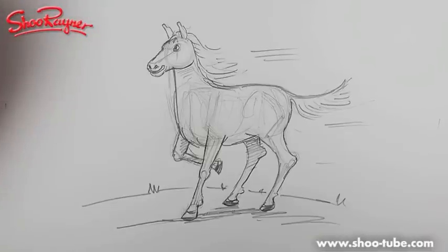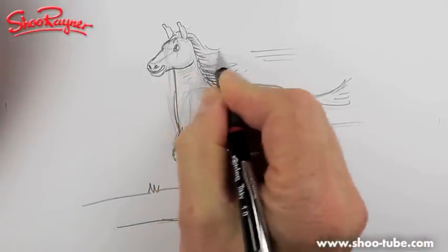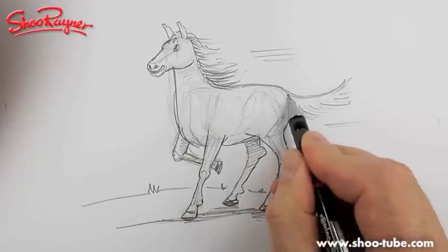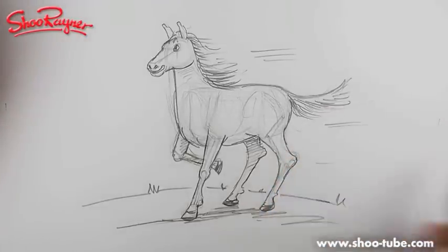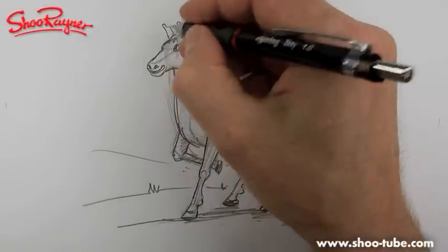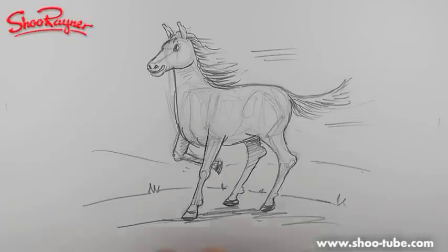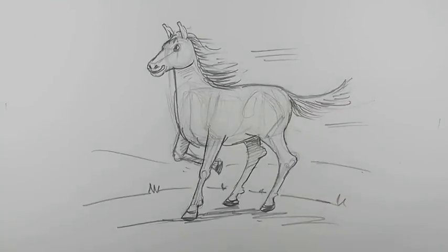Eight minutes — that's not too bad. I hope you liked that. I'm going to start adding bits to it now: some more hills in the background, like that. That's my first horse drawing lesson after the skeleton bit. I hope you enjoyed it. Keep going back to the Shoo Rayner Drawing Channel on YouTube, and in the meantime keep drawing, keep practicing, keep racing across the horse plains — I'll see you next time, take care, bye bye.